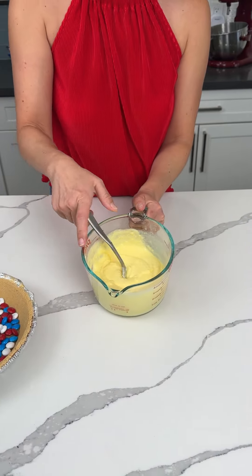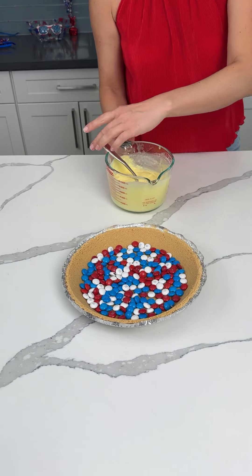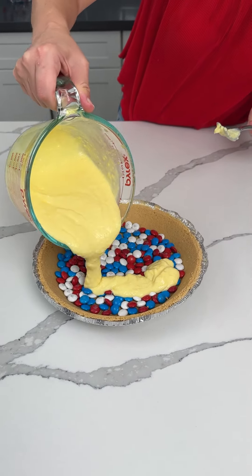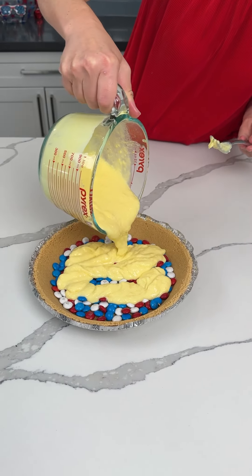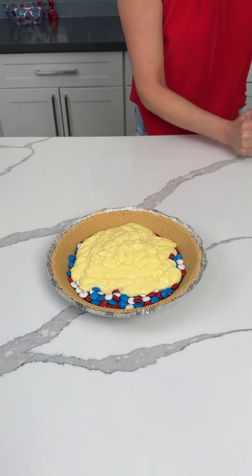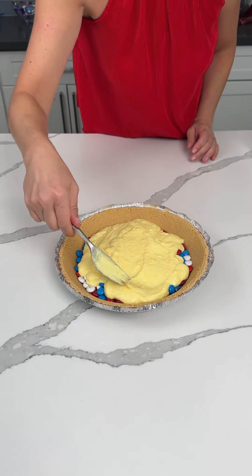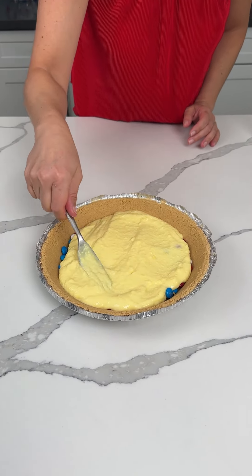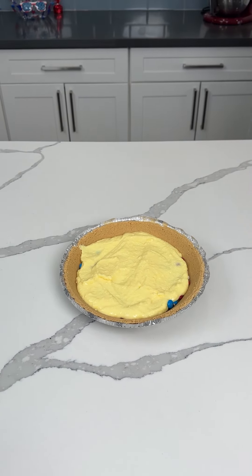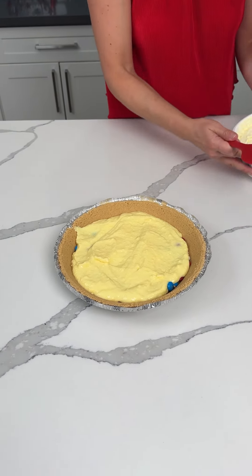When your pudding's nice and thick, we're going to take back our M&M-filled pie crust. We're going to pour our pudding right on top — or blob it on. You know what, we can just pour it in the middle because it's going to move by itself. I like doing things that help me out. If y'all didn't know this was pudding, it could be soup jello, but that would be gross, so it's not. It could be cream of chicken soup jello.